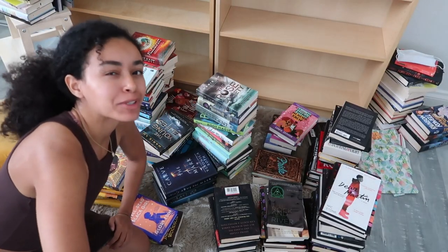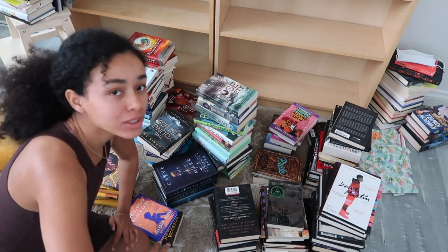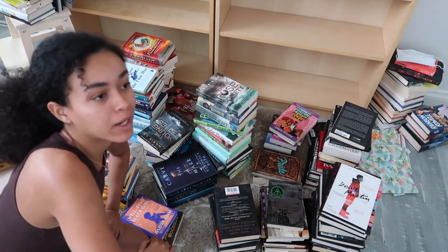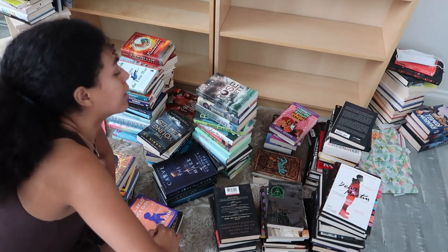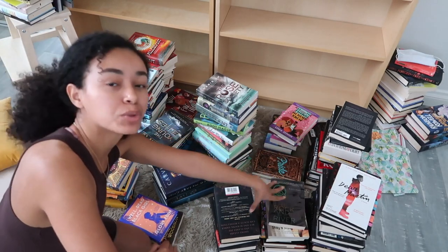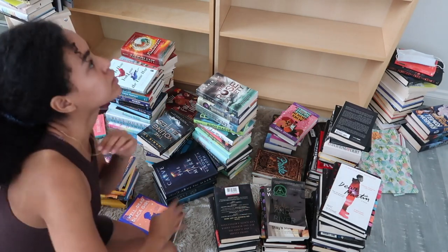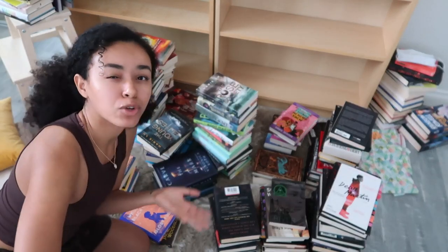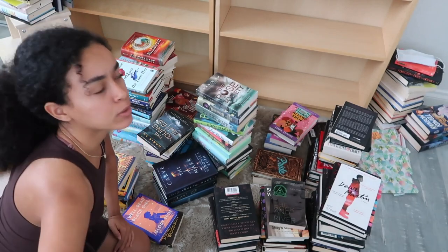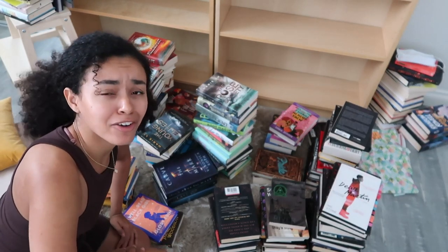When you're doing a rainbow shelf, it's important to start by organizing by color. This is also an important step for any book organization — like organizing by genre or author name. I did it by color, so there are a lot of blacks. I'm also going to show you a tip for what to do if you want a rainbow shelf but you have a lot of black books. Quick pro tip: how to make your rainbow look better when you have a lot of black books.